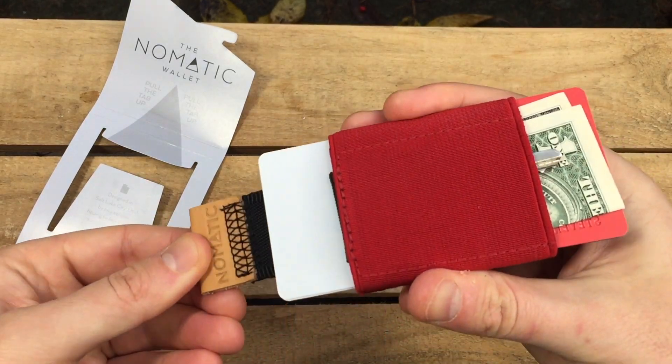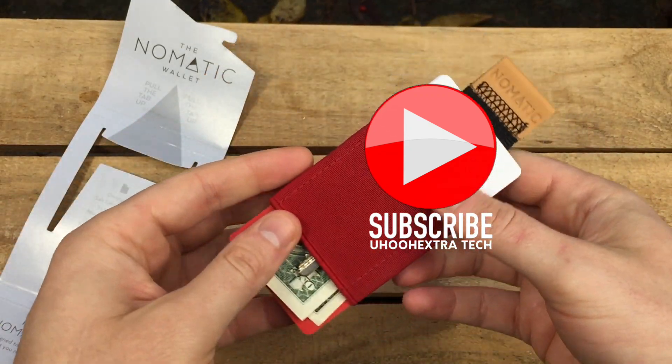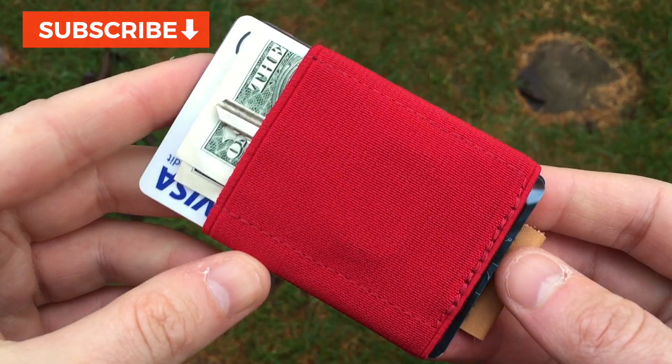I paid just $19.99. I enjoyed using the wallet with just two cards in each side when I didn't want to carry any bulk. The feel of a soft fabric wallet is a nice experience compared to a cold leather wallet.